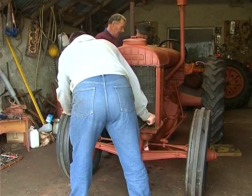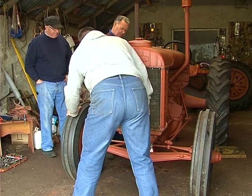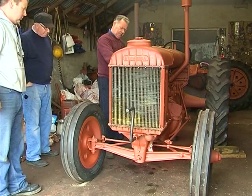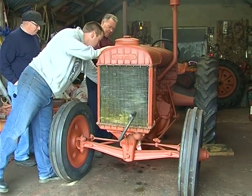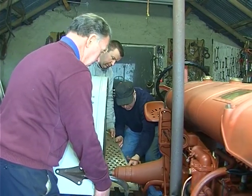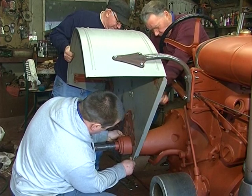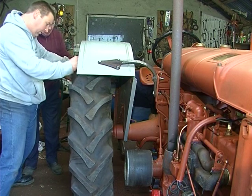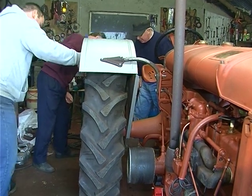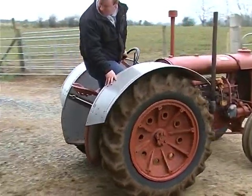It's hard to believe that after 50 years the tractor started on the second swing. The right hand side mud guard is being fitted. The rear wheel being fitted is very heavy, at least 300 weight. Eamon has fitted new rear tyres at a cost of £450. Before the Fordson gets any more paint, she will have to be tested for oil or water leaks. The men took this opportunity to reseed a field.